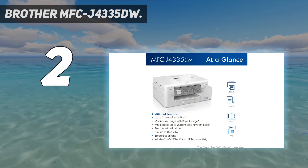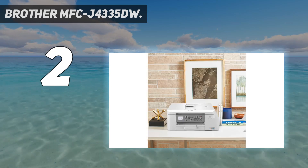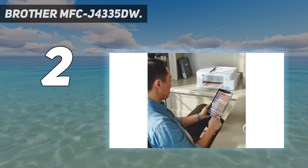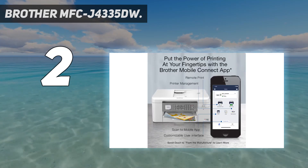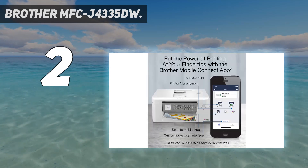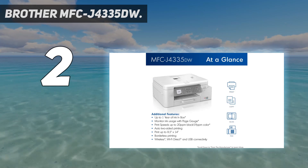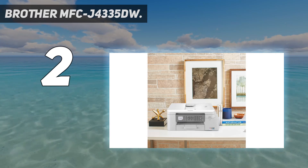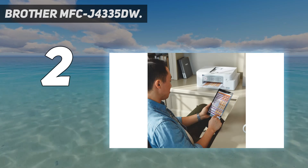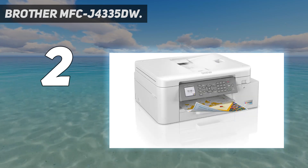Experience exceptional savings and super convenience with up to one year of ink using only the four cartridges provided in the box. The INKvestment Tank's internal tank works with re-engineered INKvestment Tank ink cartridges to eliminate manual refilling, delivering more pages of convenient, worry-free printing without sacrificing the compact desktop size. The front-loading plug-in INKvestment Tank ink cartridges hold more ink than traditional cartridges to continually supply the internal tank. When refilling is needed, simply take out the empty cartridge, plug in a replacement, and get back to printing with no waiting and no mess.